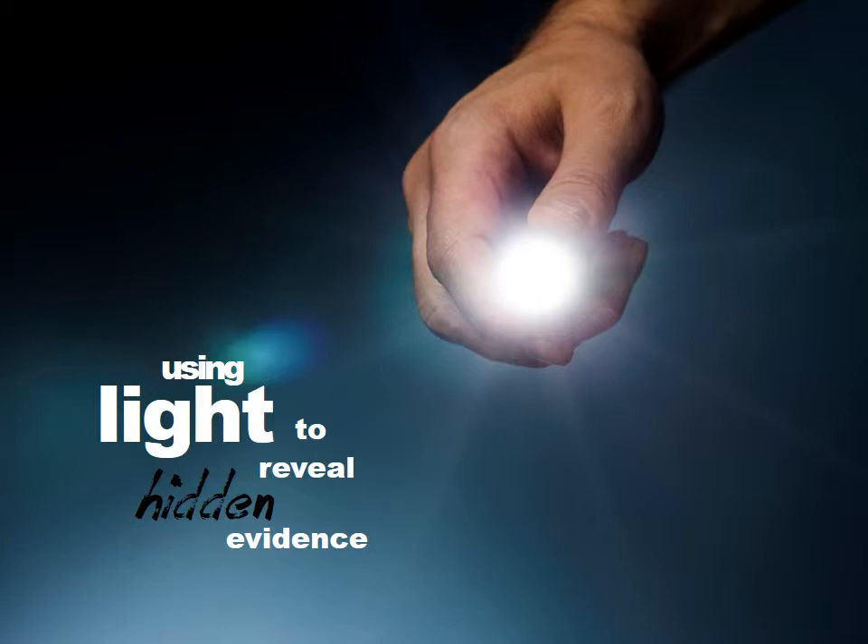Hello photography students. Welcome back to our virtual classroom. Today we are going to talk about using light to reveal hidden evidence. Let's get started.